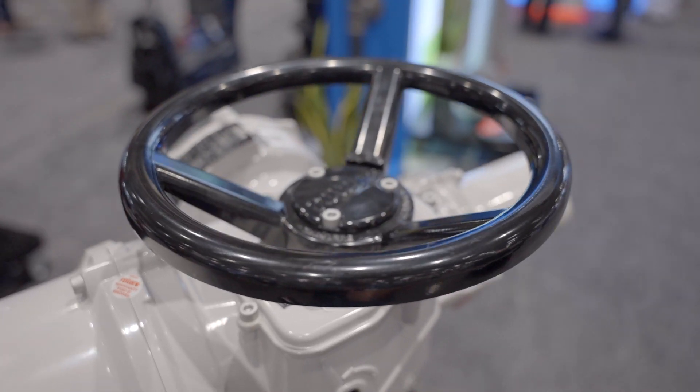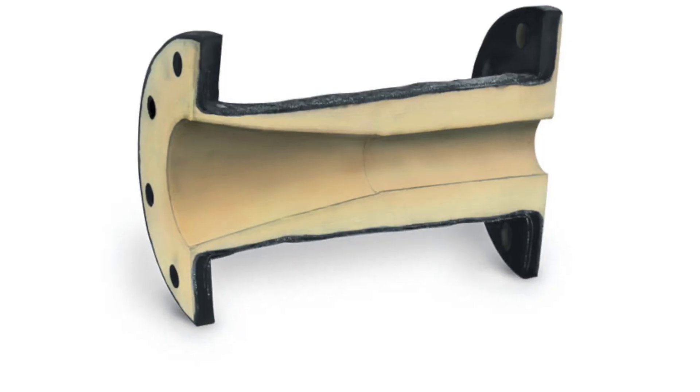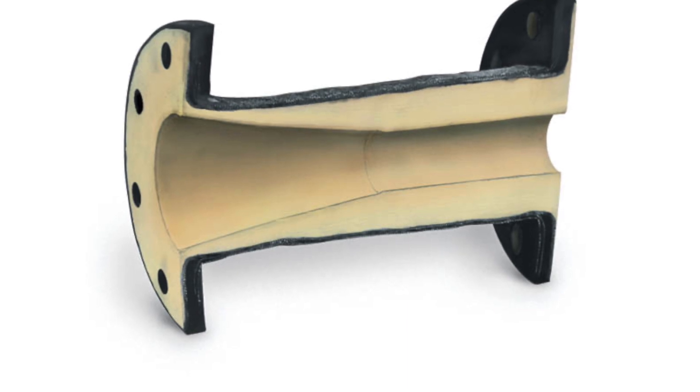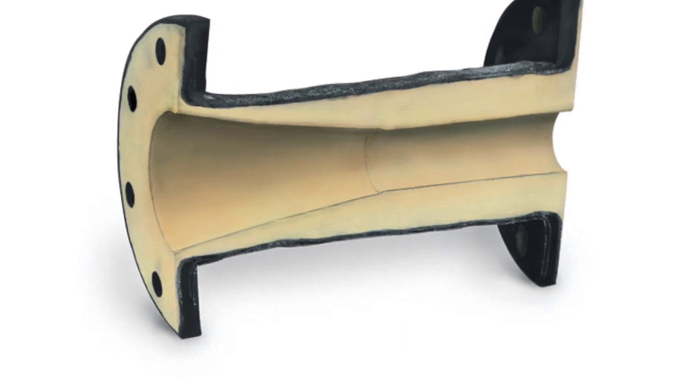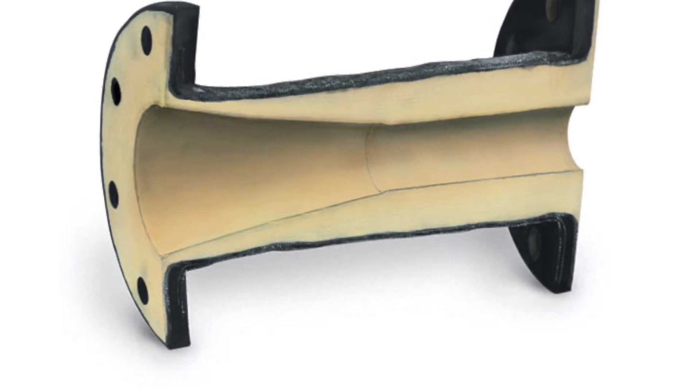Red Valve's control pinch valves offer maximum durability with precise control for clean and dirty media. Cone sleeves, originally patented by Red Valve, are designed for control applications. They provide tighter control with a high turndown ratio and an impressive recovery factor, along with an extra layer of thickness on the downstream side of the cone to increase its service life.